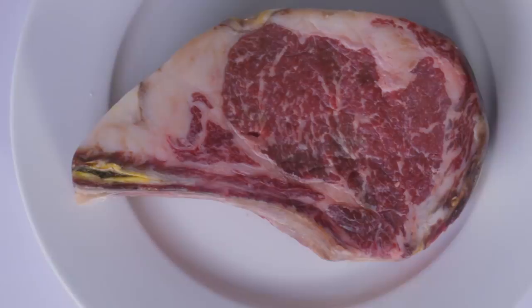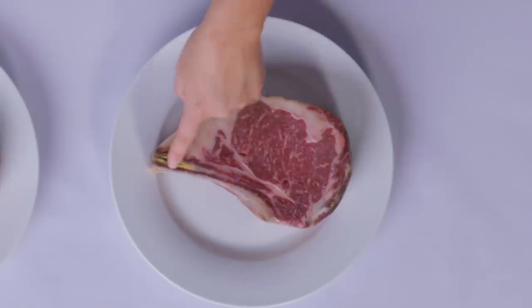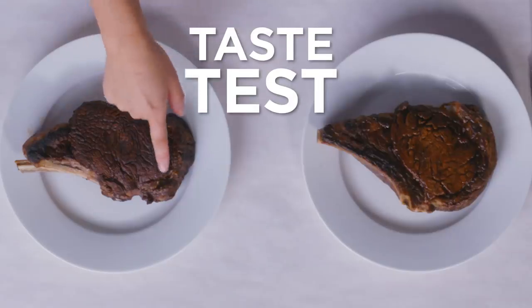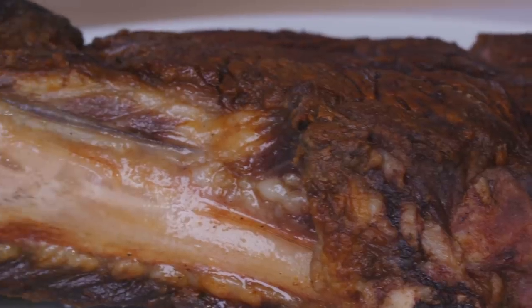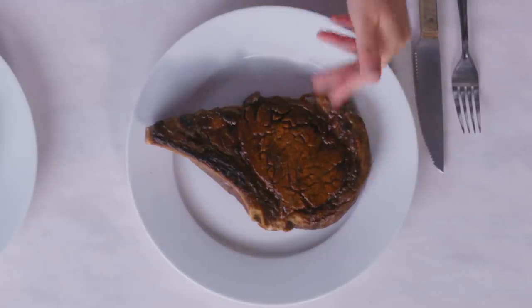The best part about a ribeye cut is actually after you finish the steak, getting to gnaw on the bone. There's a lot of really great connective tissue here — that's where the most flavor is. That's like the breakfast of champions. Right off the bat, I'm going to say that this one clearly has a little bit less fat because you can actually see everything's been rendered out really with the marbling. This one still looks like it has a nice healthy fat cap to it.